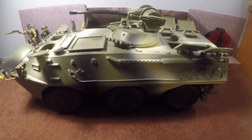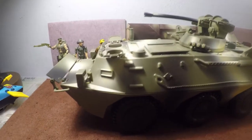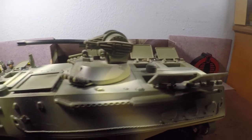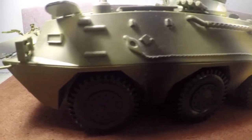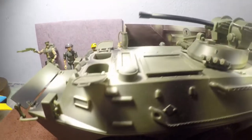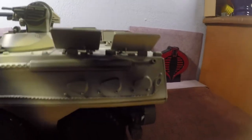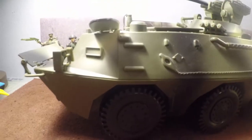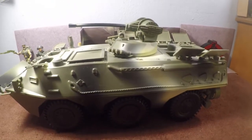Hello everybody, I hope you are well. This is Tim from GI Joe Immortal, and we're going to take a look at the Power Team Elite IFV, or Infantry Fighting Vehicle. It is an amphibious vehicle and an APC — an armored personnel carrier — with a lot of little features. The reason I'm showing this vehicle is because it is a non-GI Joe vehicle, but it works great with your GI Joe collection, both modern and vintage figures.